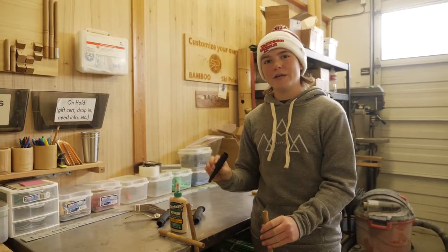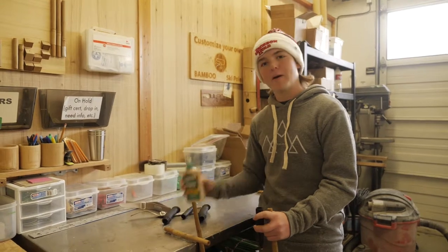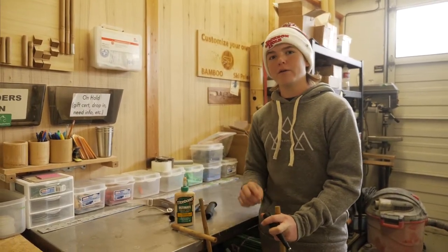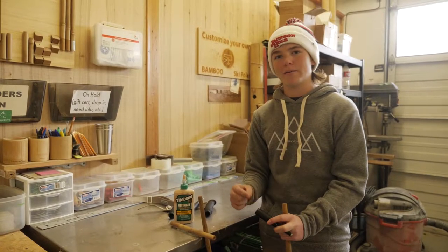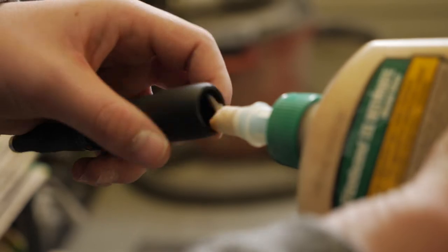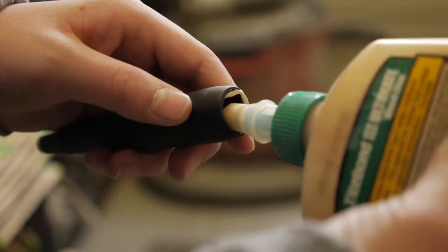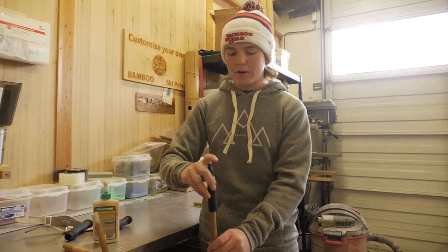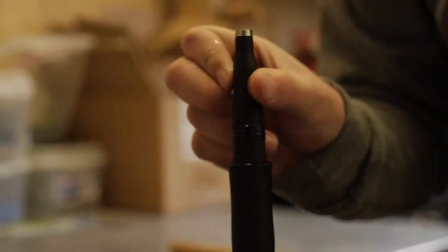After you've identified which end will be the tip, you're going to grab your epoxy and apply an even coated layer to the inside, while trying to avoid getting too much down into the bottom cavity. As you're applying the glue, you want to keep spinning to apply a nice level coating to the tip. Once you have the glue inside the tip, you're going to place the tip on the tip of the bamboo and spin it as you apply it.